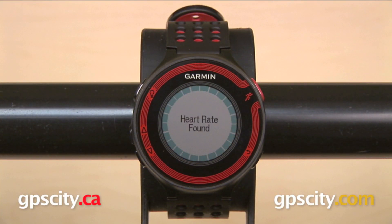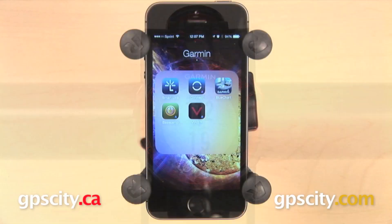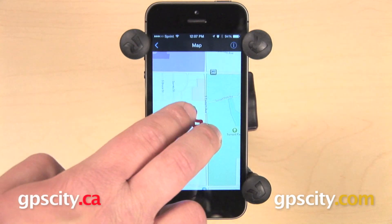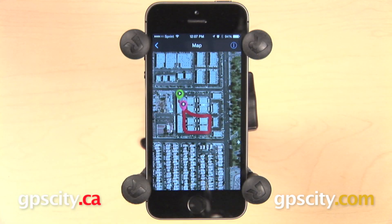The Forerunner 220 is going to give you all of the features of the Forerunner 10, plus it adds ANT+ sensors, which means you can use it with a heart rate monitor. It has a built-in accelerometer, so you can use it for indoor training without a foot pod, and you can upload your data wirelessly to the Garmin Connect smartphone app via Bluetooth Smart or with the USB charging clip.